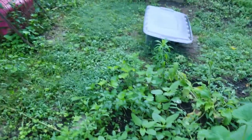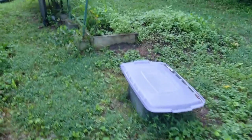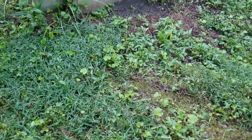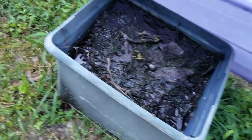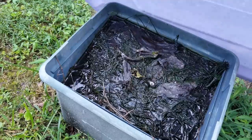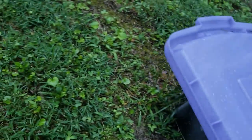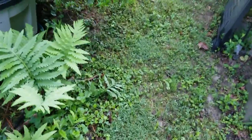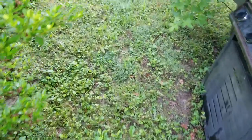My comfrey patch. I have a container with banana peels and weeds in water as a fertilizer. You've probably heard that banana peels give you fertilizer when you put them in water.